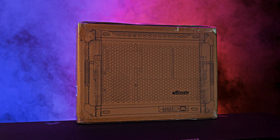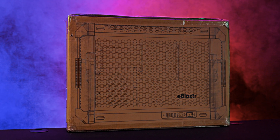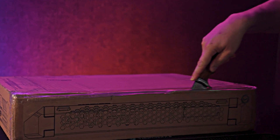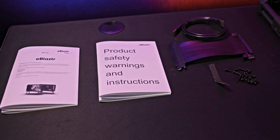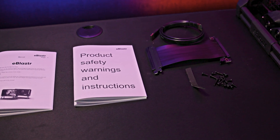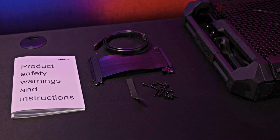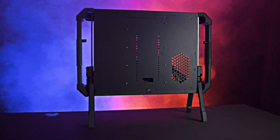The packaging is straightforward — it's a basic brown box with diagrams but no detailed specs. Inside you'll find the e-blaster itself, a manual, safety instructions, a PCIe riser cable, a thin DisplayPort cable, and some screws.